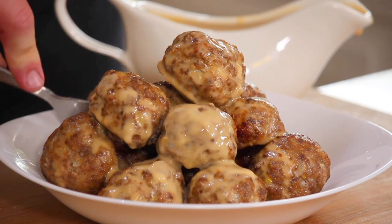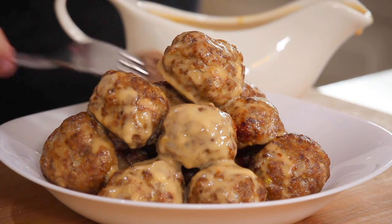So there it is — IKEA meatballs. How good do these bad daddies look? The smell is just off the charts. They taste — man, do they taste like the real thing. Wow, that's really good. They're beautiful. That cream sauce is lovely with it.